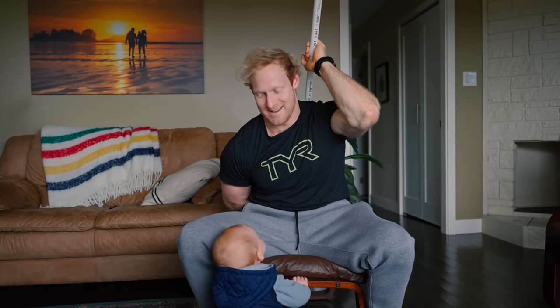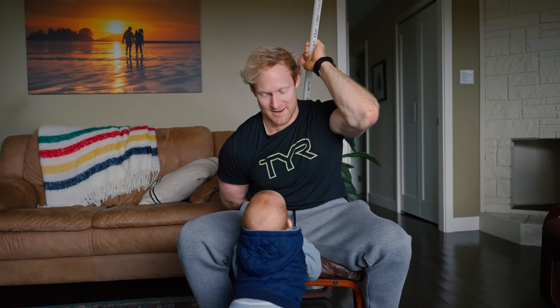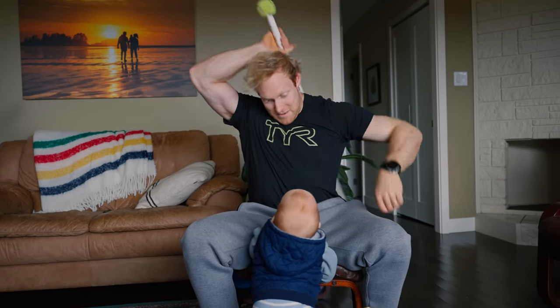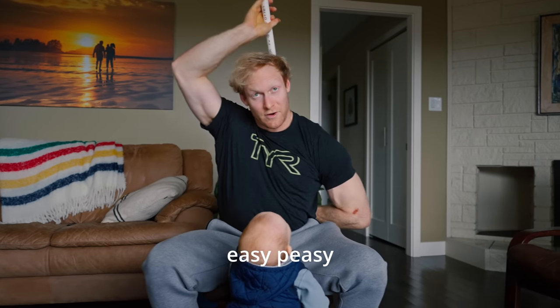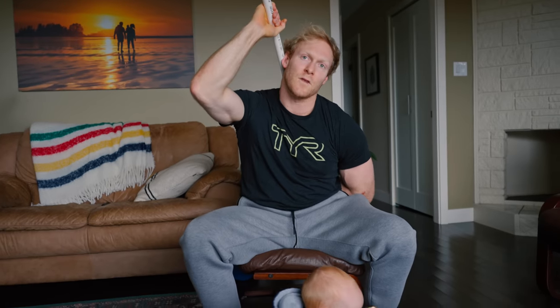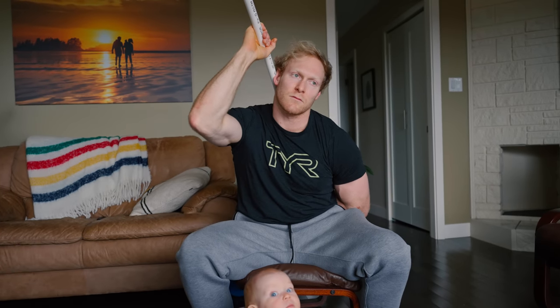This morning Michelle went to the gym for a class and I'm hanging with Owen while doing my mini warm-up and prehab. Then I'll meet her there, do the baby handoff, and start training. When she finishes she'll come home, put him down for a nap, and hopefully we'll only be two to three hours at the gym after that.